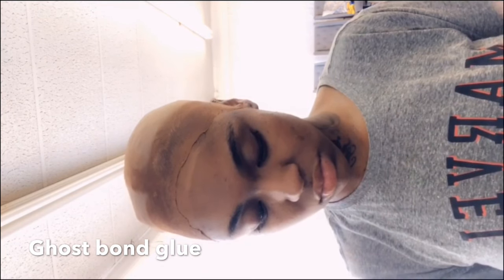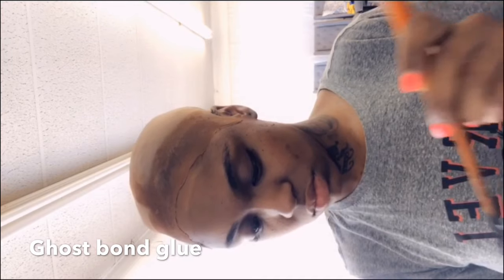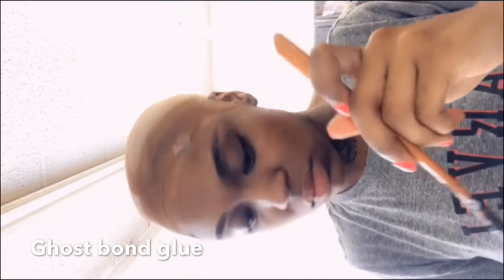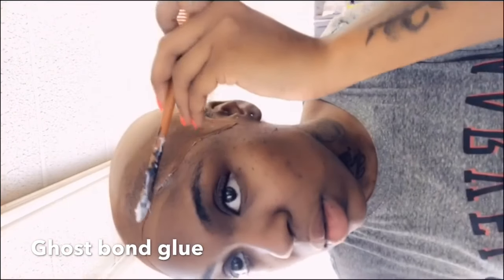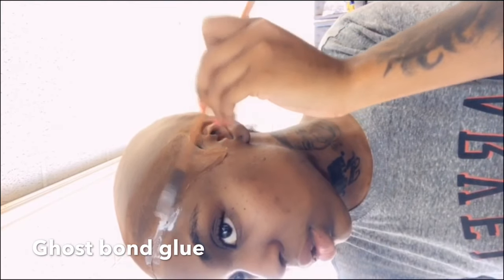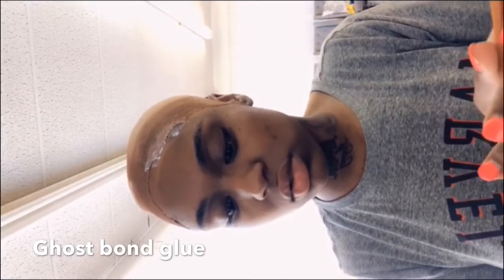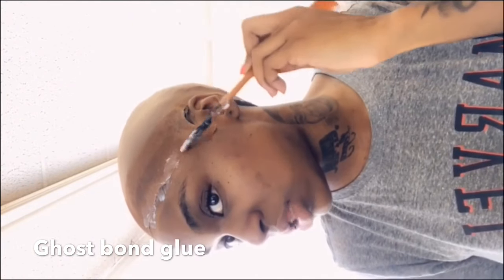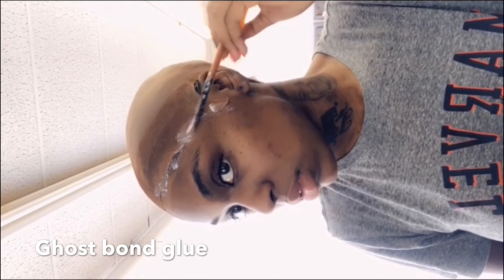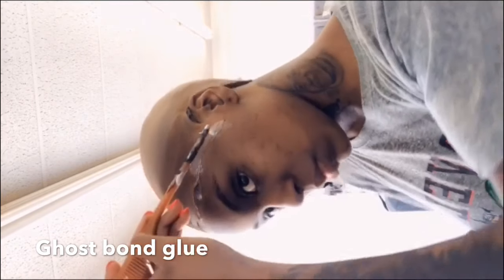My glue of choice is Ghost Bond — I've used other glues but I like Ghost Bond the best. We're going to apply Ghost Bond between the cap and our skin; this is what melts the cap down. Apply a thin layer, let it become kind of translucent, then apply another layer on top. This is what makes your cap melt. You want to do this pretty quickly — after the second layer dries translucent, we're going to put our wig on. We are almost ready to apply our girlfriend — that's what I'm calling the wigs.